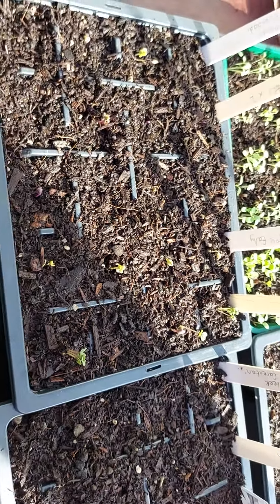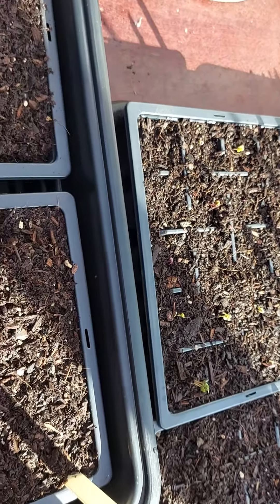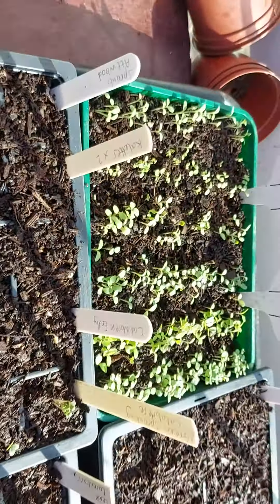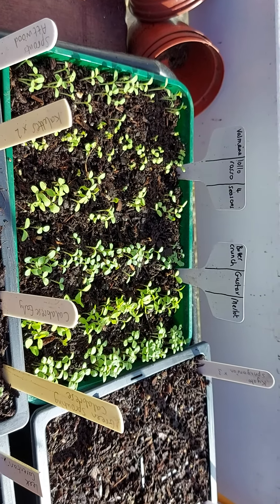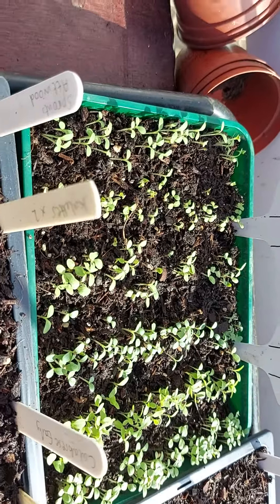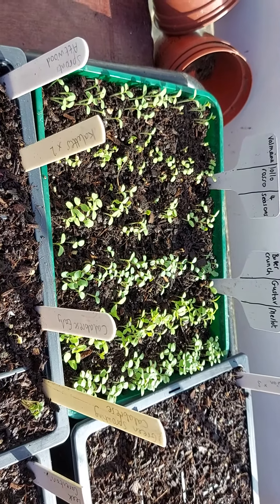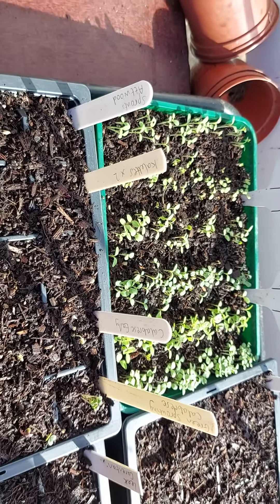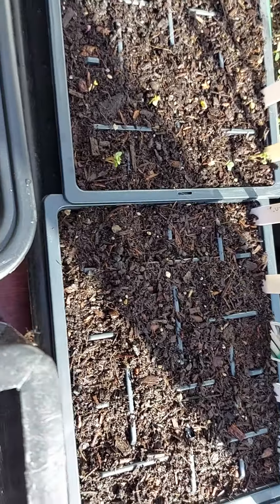I'll either prick them out if several look strong, or I'll just cut them, depending on how well they do. Over here I've got six varieties of lettuce — you can see the labels at the back. They all need pricking out and I find it best to prick them out now rather than wait until they've got their true leaves, because the roots separate at this size much easier. I'll split those out into individual cell trays.